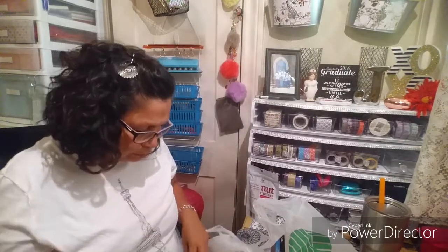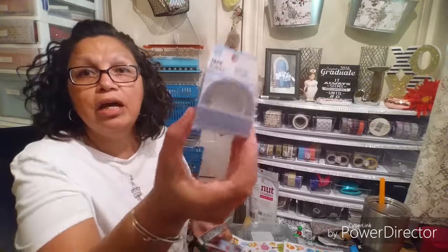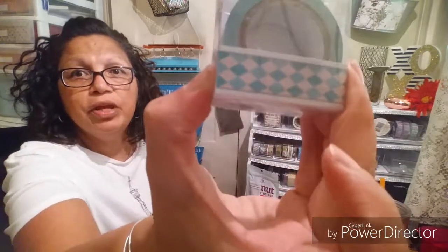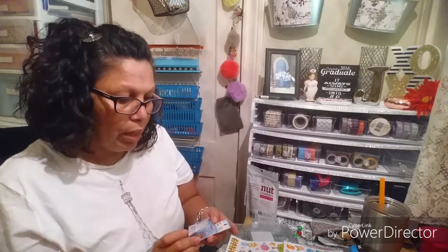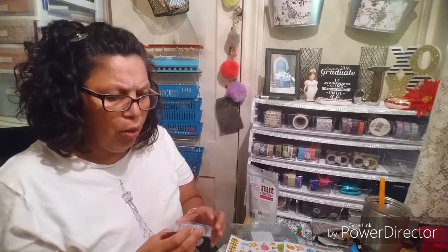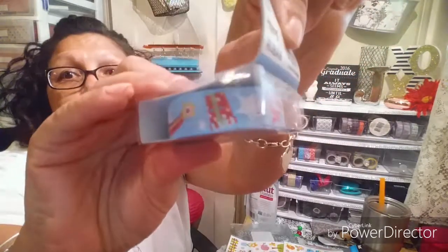I got a stocking cap for my grandson. I did get a couple of washi tapes that I don't have from the Dollar Tree. I really love this blue and white polka dot one — it is so pretty. It's a ribbon tape. And this one here — I don't have this little chevron one. And I don't have this one either — it's like little rainbows, candy, so pretty. You can see the rainbow, the little present, ladybug. This one is so pretty.